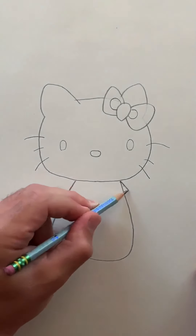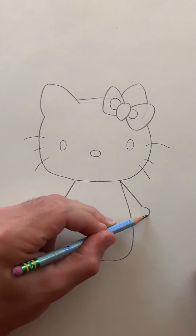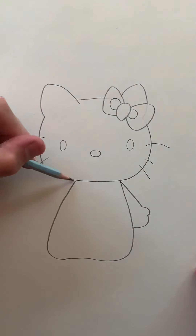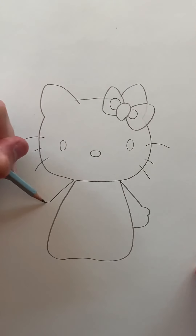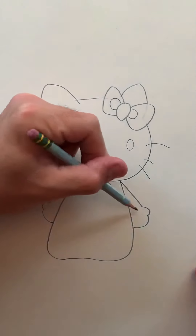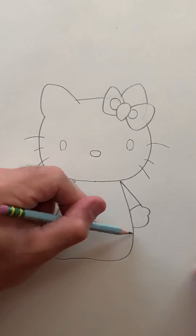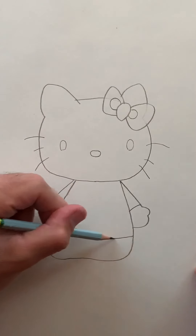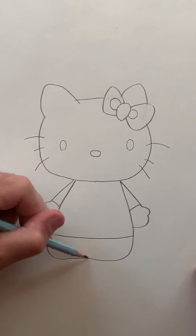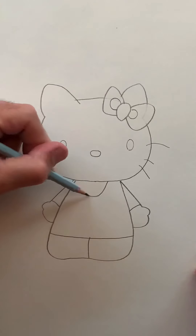Her arms are just kind of at her side, so it's a diagonal line down, curved line, and then a larger curved line back into her body. Diagonal line down, curved line, and a larger curved line back into her body. Curved lines for her sleeves. We'll make a horizontal line going across toward the bottom of her body, a center line for her leggings, and then a curved line for her collar.